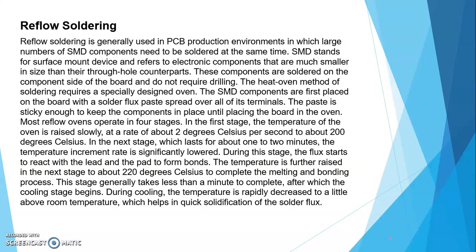After which the cooling stage begins — during cooling the temperature is rapidly decreased to just above room temperature, which helps in quick solidification of the solder. अगर heat ज़्यादा रहेगा, तो we cannot touch it. So immediately उसका temperature कम हो जाता है। आपको एक pad लेना है, soldering machine लेनी है, component — LED, resistor, capacitor — pad पे attach रखना है, फिर soldering machine से touch करना है, immediately heat की वज़ह से bond बन जाएगा। So these are the methods for soldering.